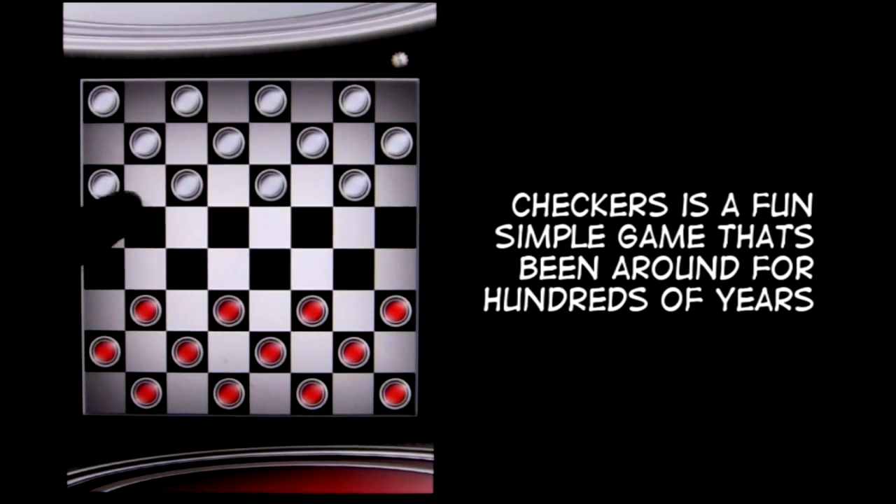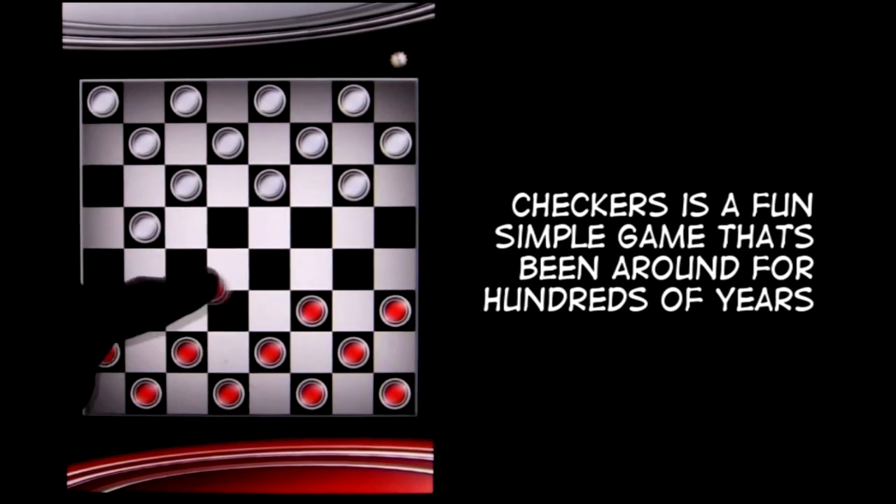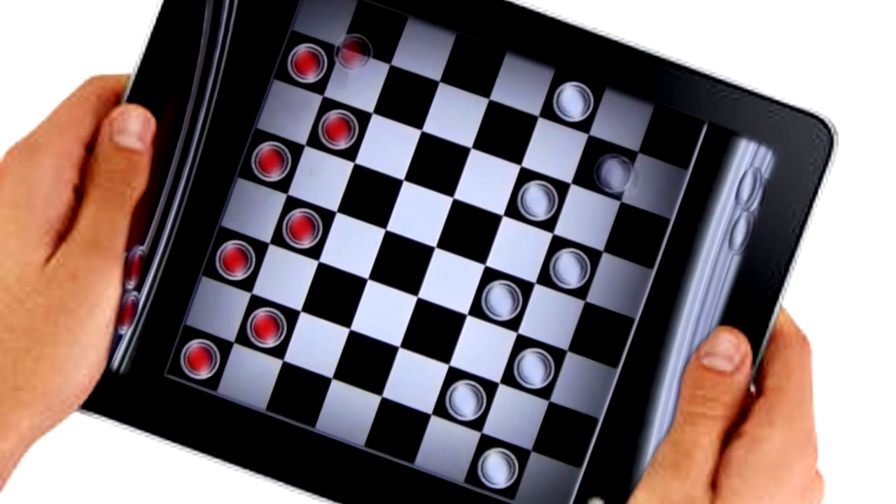Crown me! If you don't know what that means, you don't know how to play Checkers. Checkers is a fun, simple game that's been around for hundreds of years. It's a good game for kids and adults to play together, and now you can play it on the iPad.